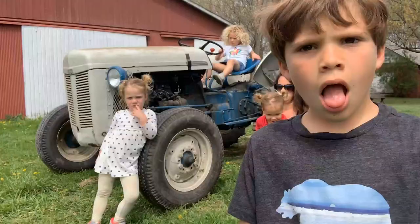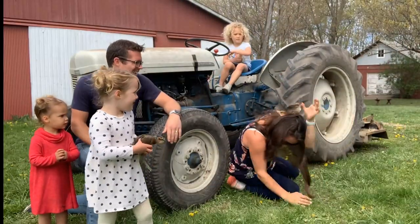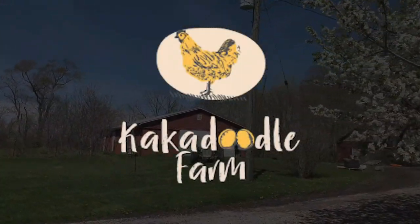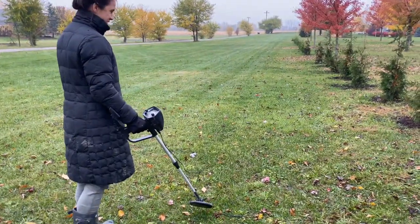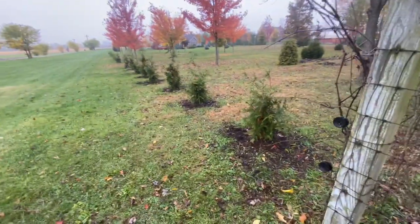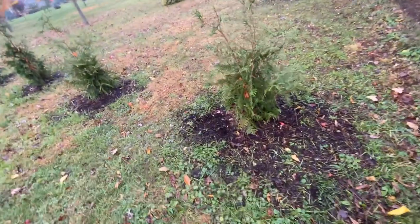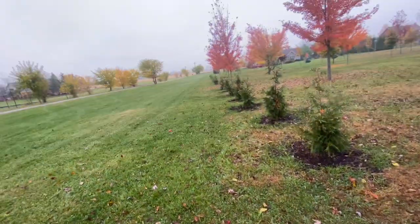Today we're figuring out how to install a woven wire fence. Our neighbors just planted some beautiful new trees and the chickens are getting over and messing with their mulch. So we've got to put up a fence line this way.